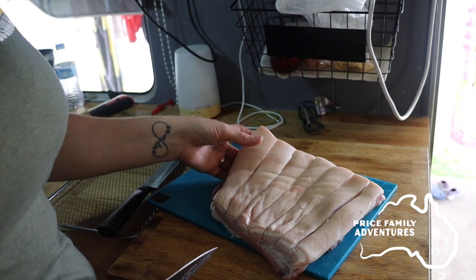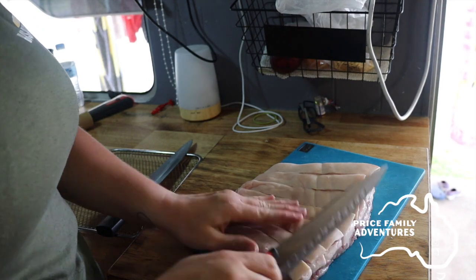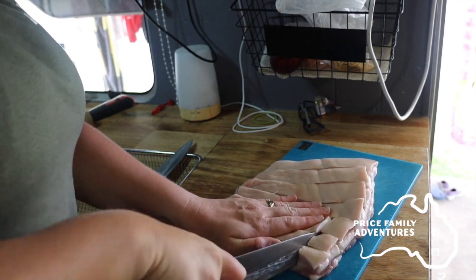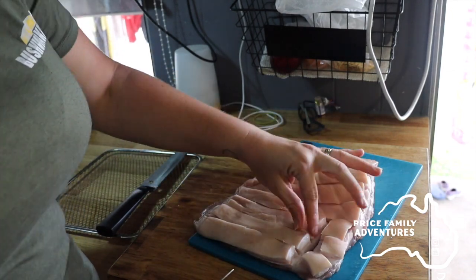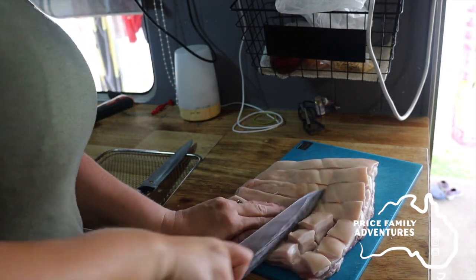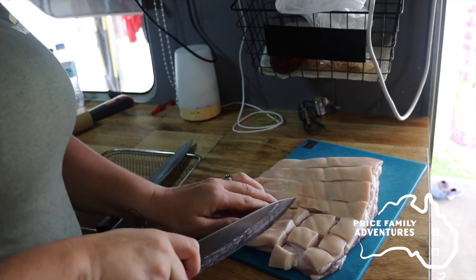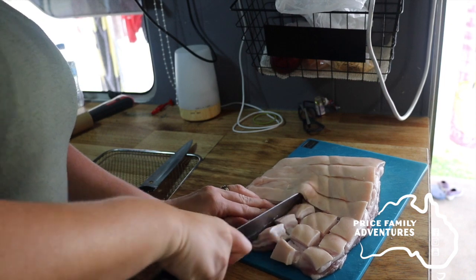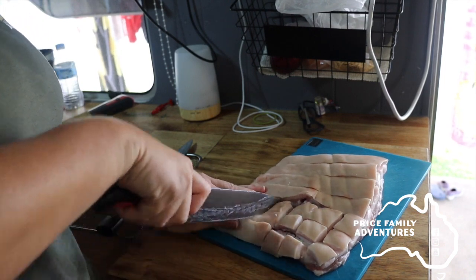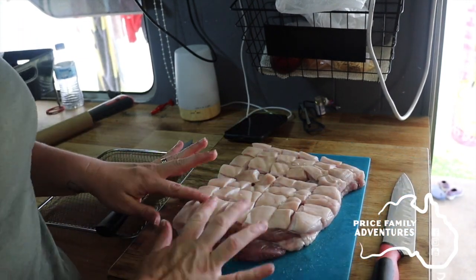Once you've got your slices down the middle, you just want to turn it — I just have it on the chopping board and turn the board — and cut again in the sort of bite sizes you want, down to that meat layer. I find it easier to cut it in sections and then flip it and turn the other way.